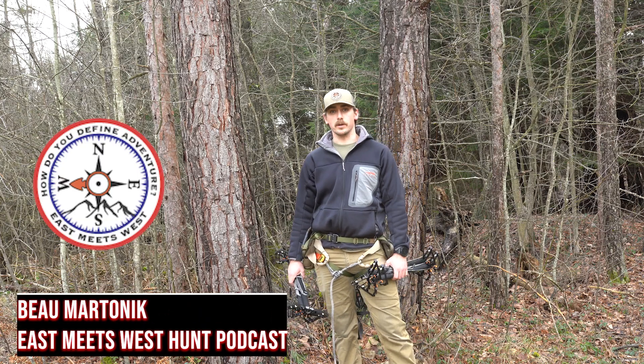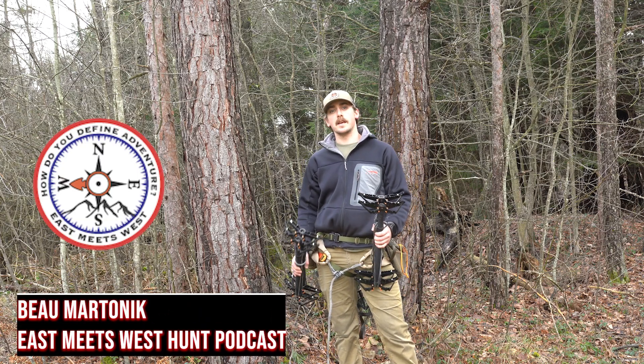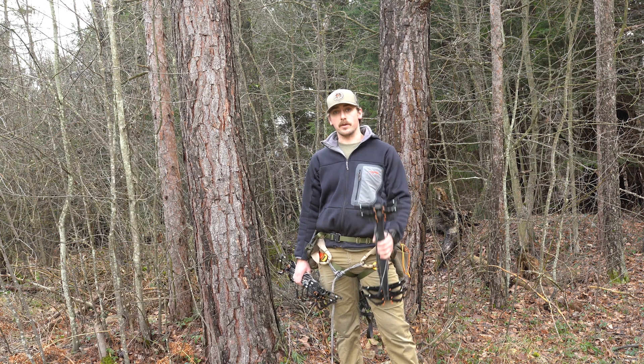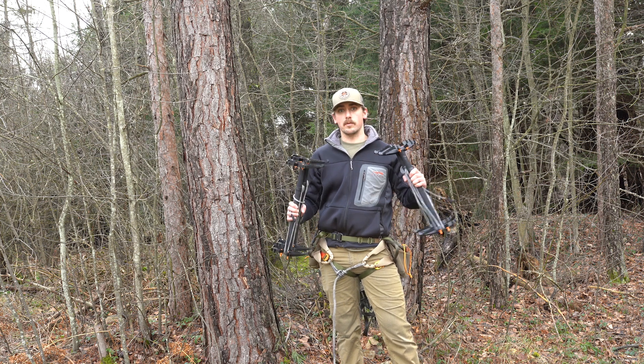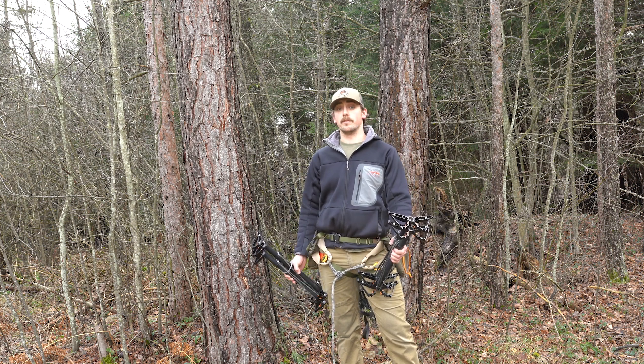Hey everyone, Bo Martonic here with the East Meets West Hunt podcast, and I'm going to give you a little rundown of everything that's in my saddle kit, what's on me, what I'm using to climb, and how I'm doing that.